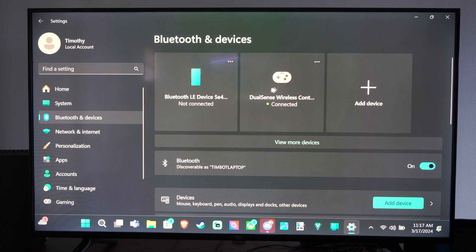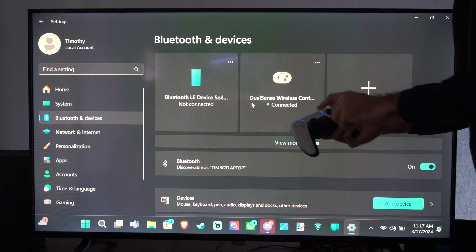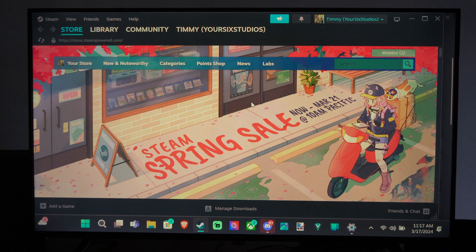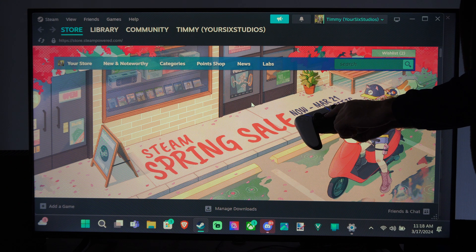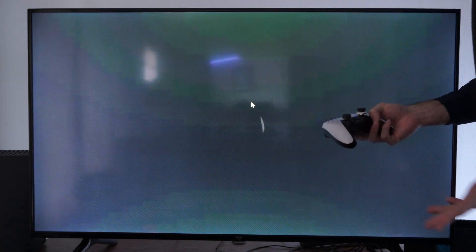So if I close this now, you can see DualSense wireless controller is connected. I think by default, if you press the Xbox or PlayStation button, Steam is going to open up if you have it on your computer. And if you double press with your controller connected, it will open up Big Picture mode.